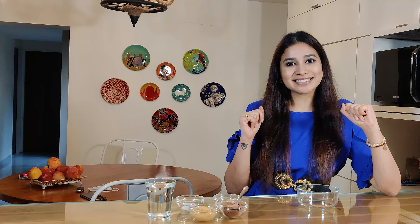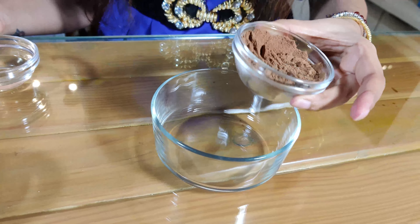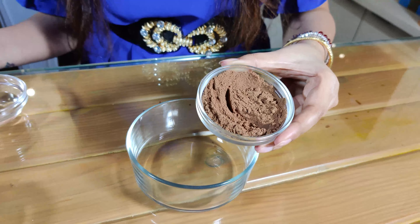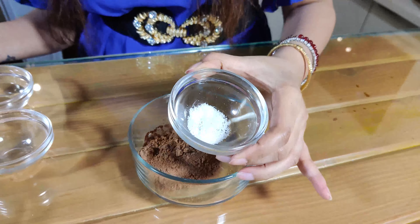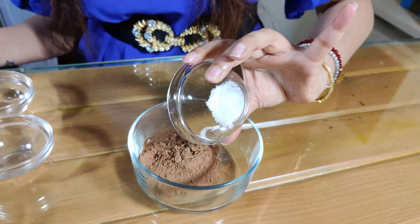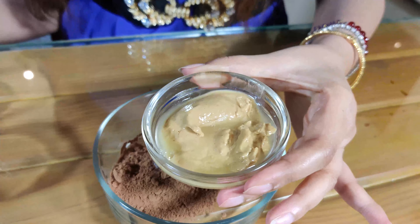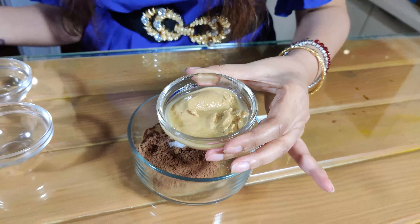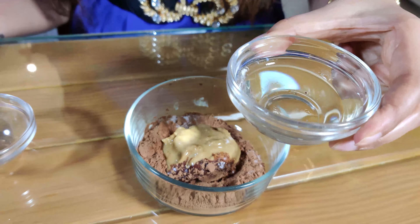For the frosting, we're going to use about one-quarter cup of unsweetened cocoa powder, one teaspoon of salt, one-quarter cup of unsweetened peanut butter, and one tablespoon of coconut oil.